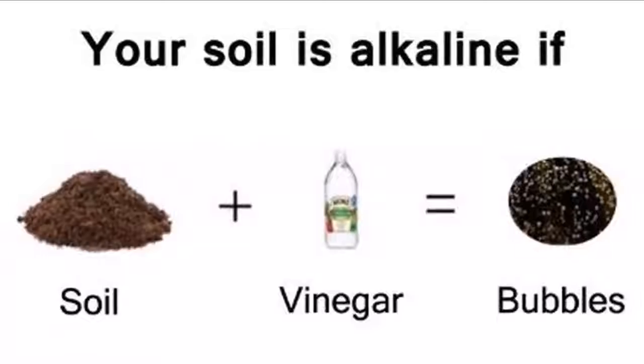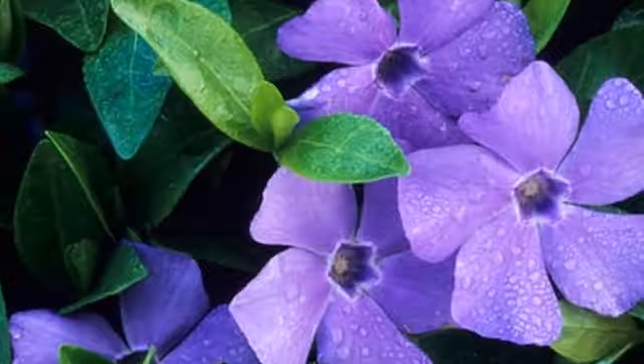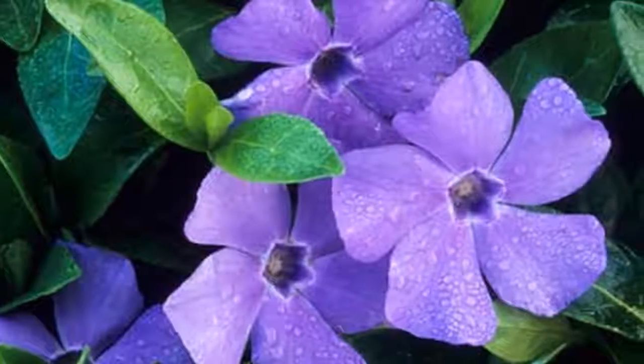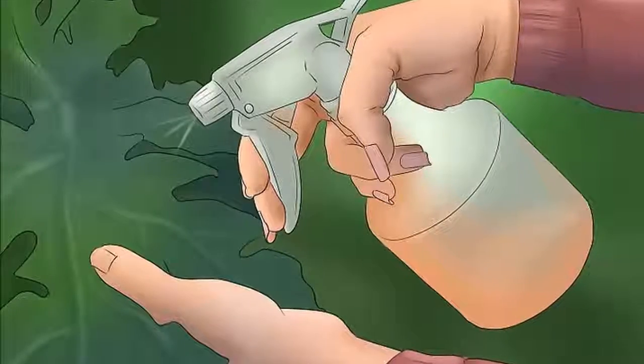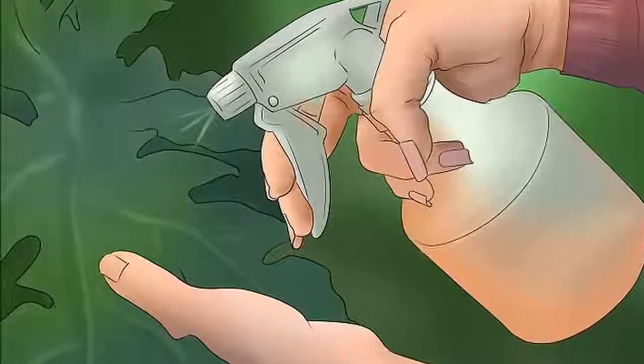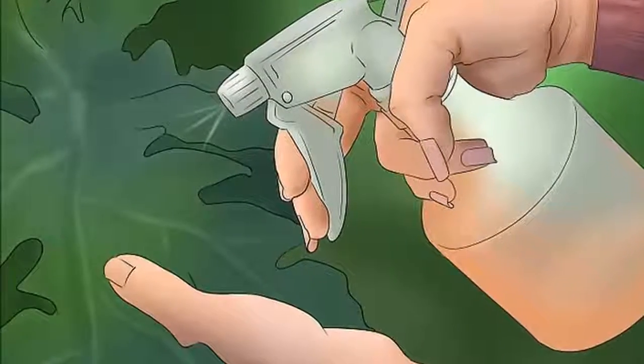Apart from azaleas, gardenias are also plants favored by acid soil. By mixing a cup of vinegar with one gallon of water and watering them, we promote their growth. Like these two plants, there are many others that also prefer acid soil. In addition, vinegar contributes large quantities of iron, a mineral necessary for some plants.